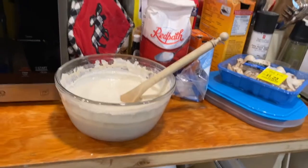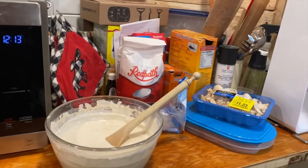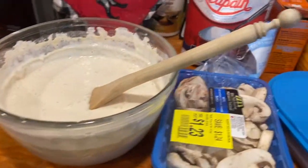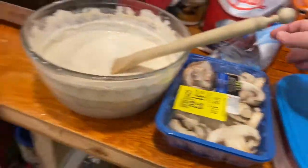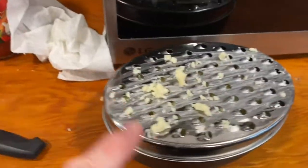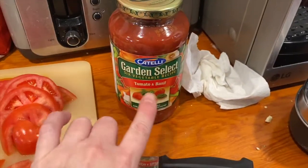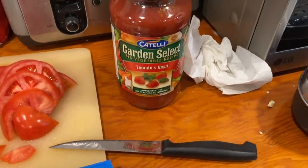I put my pan in the oven. It's a steel pan — if it's aluminum it won't work. You either need cast iron or steel, something that'll hold heat. I've got mushrooms here from a pizza mix pack. I've already shredded half the mozzarella and cut up a tomato, and I have my garden-select tomato basil sauce ready.